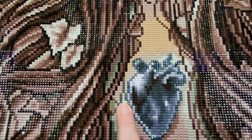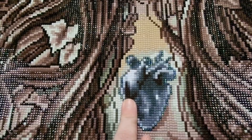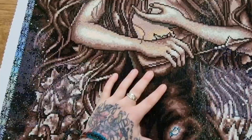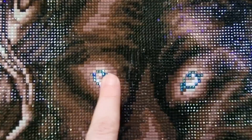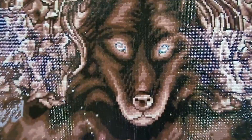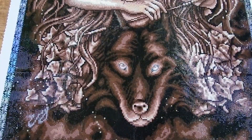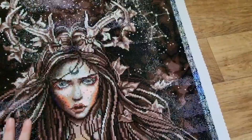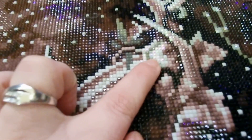And then around the heart with the AB. And then finally the wolf's eyes. Isn't that gorgeous? The white AB is just sprinkled around and some in the antlers. It's so shimmery and so beautiful.